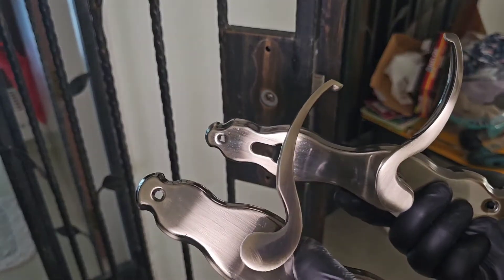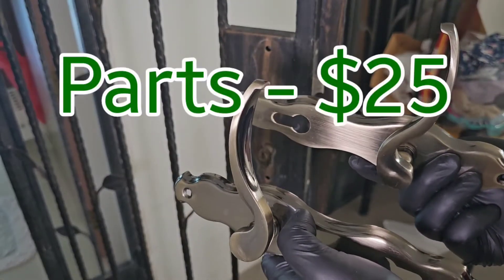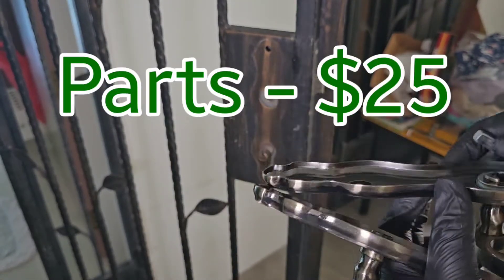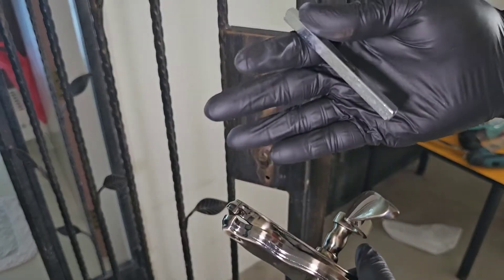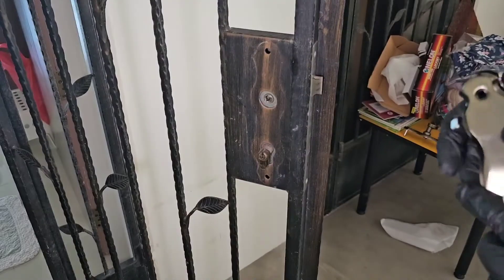You can get these door handles from the hardware store. They cost about $25 and they come with a few things in a pack — you get the two handles, you get a new cam, and you get some of these screws. Very easy.